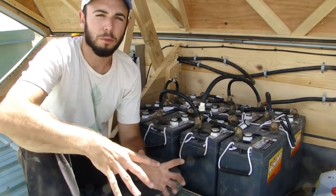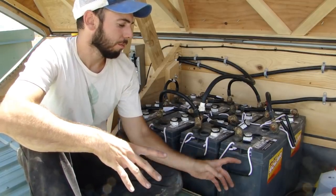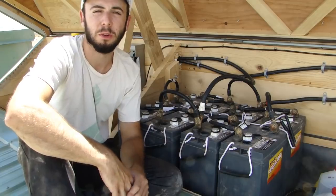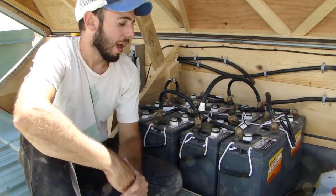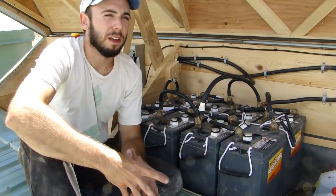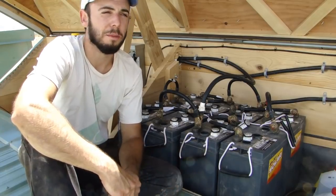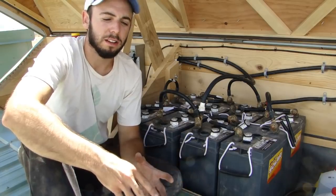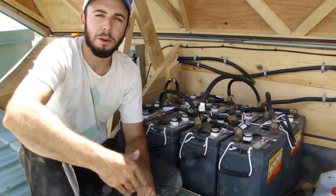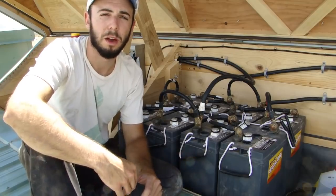I'm going to talk about how to truly properly size your solar system, how much power batteries can really store, and the way a solar system really works. It's amazing how many people with solar systems don't truly understand how much power they have. It's important to know, because if your modules break or you have a series of cloudy days, it's good to understand how many kilowatt hours you can safely pull from your batteries — how many days you have, and how to ration your power and size your system properly.